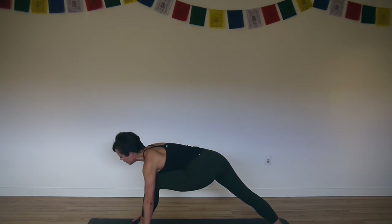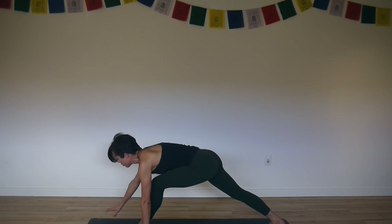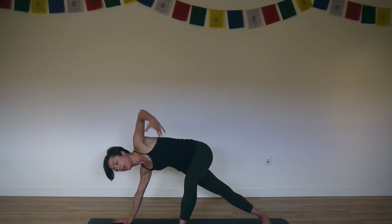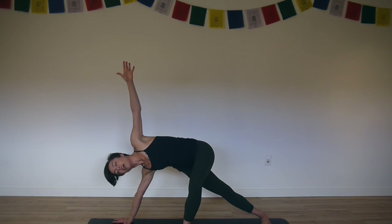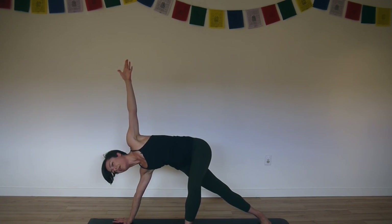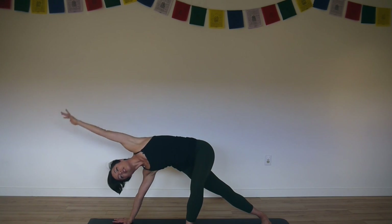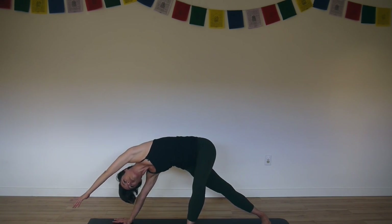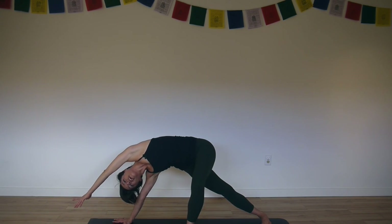Bring your right fingertips to the floor, lift your right heel. Bring your right hand forward, palm flat. Turn the feet to the left. Walk your left foot halfway down. Lift your left arm up. Claw the floor with your right hand, spin your bicep forward. Stretch your left arm alongside your ear. Lift your hips by pushing your right hand down and forward.